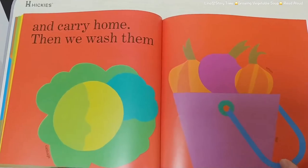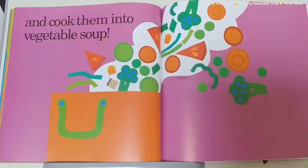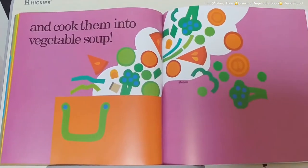Then we wash them and cut them and put them in a pot of water and cook them into vegetable soup.